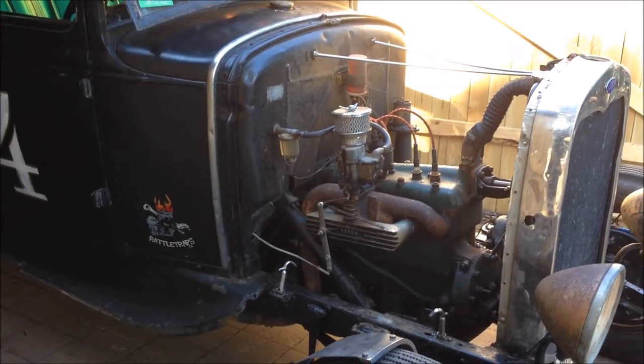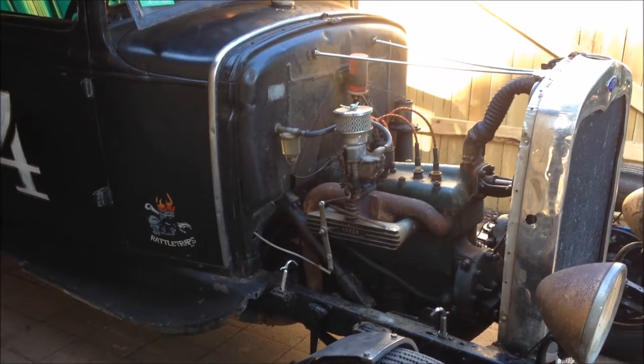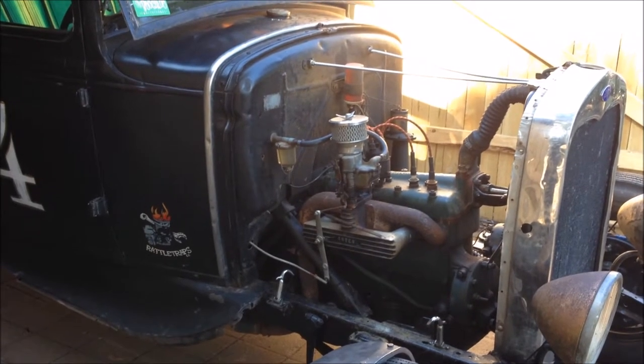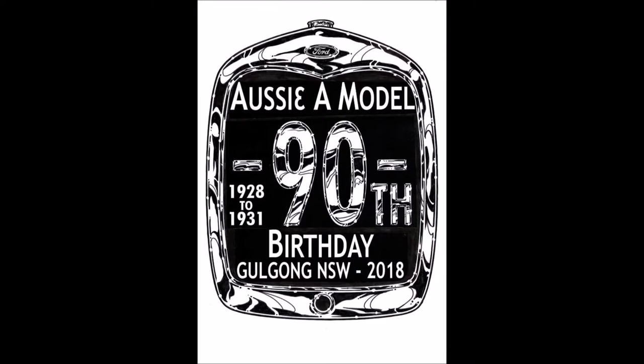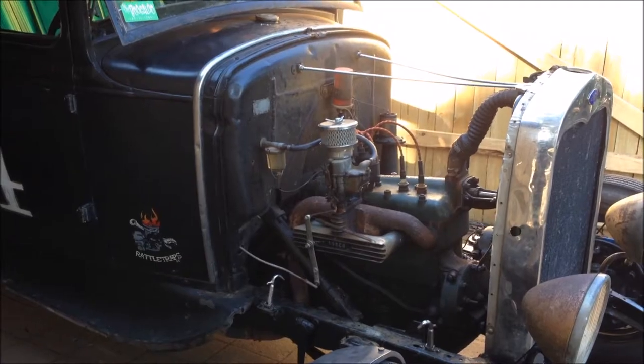G'day and welcome back to the channel. It's Monday and on Friday I plan to head 300km to Golgong for the 90th anniversary of the Model A Ford. And I've got a ton to do.